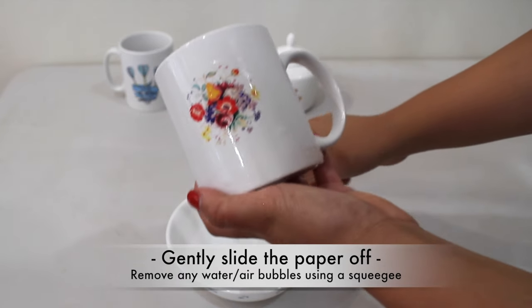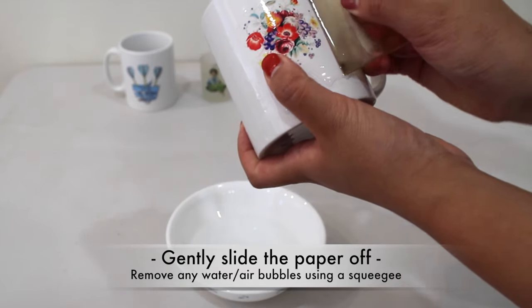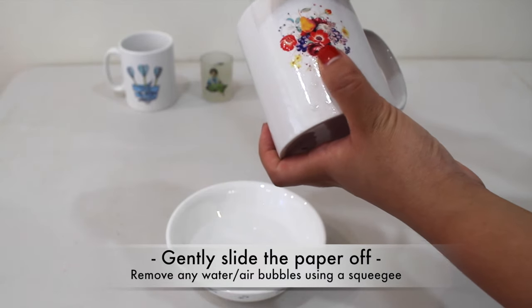Using a squeegee, rub carefully from the centre to the edge to make sure you completely remove any water or air bubbles under the decal.